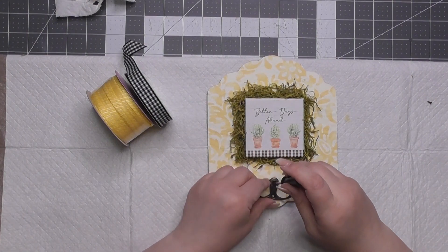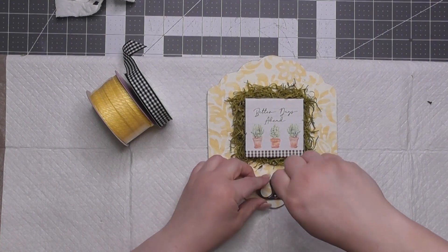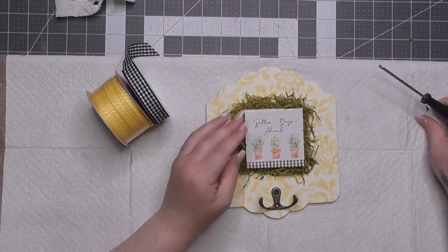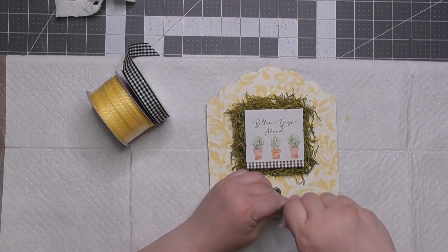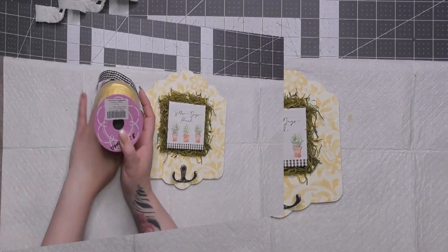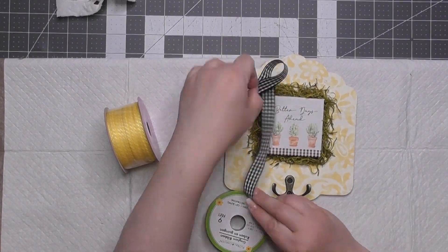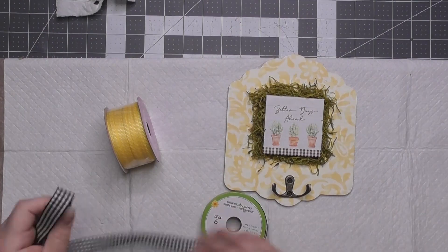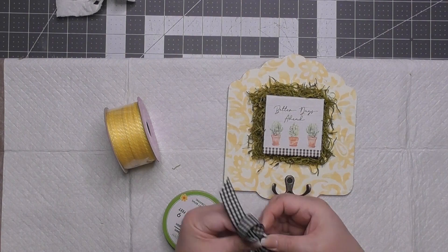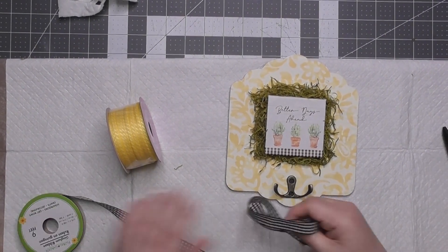I'm reattaching the hook because I still want this to serve as a wall hanging — you could put keys, a lanyard, or wristlets on it. It is particle wood, so be careful it's not meant to hold up anything heavy. I fussed with this bow way too long — you have no idea how many cuts I made.